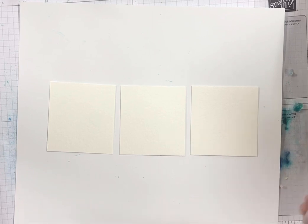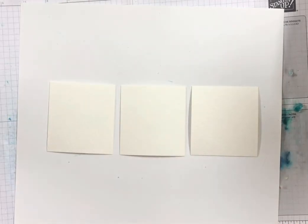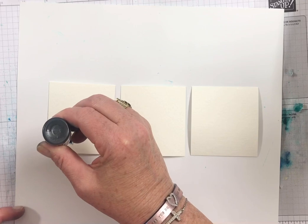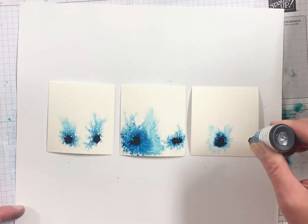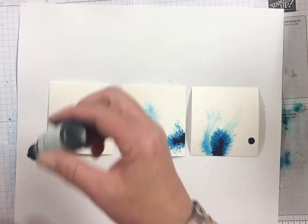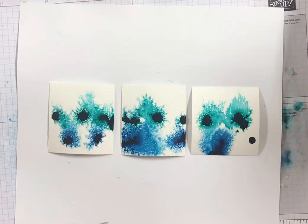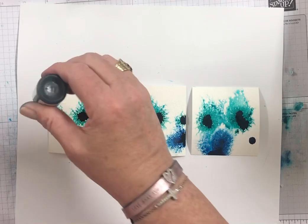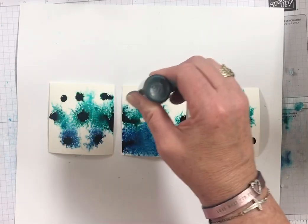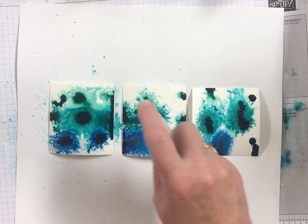To get started you'll need a spritzer filled with water, and you just want to spritz your watercolor paper. I'm going to add a couple drops of Pacific Point, Bermuda Bay, and Pool Party, and I'm going to spritz it again to kind of spread it around.